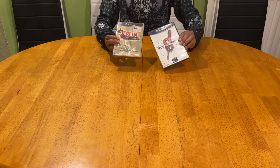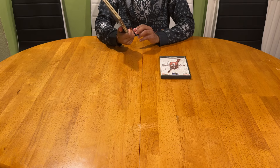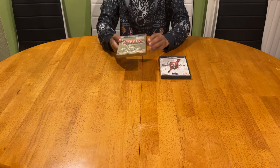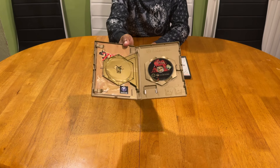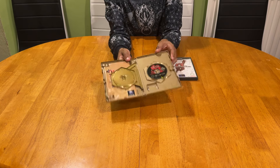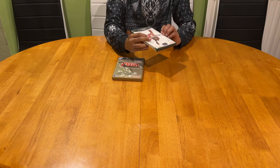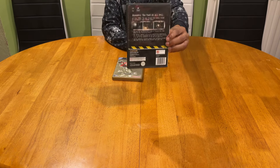I wouldn't necessarily call these a must-have for the system because they did come out on various consoles, but they are nice to have. Especially this one with the gold case - The Legend of Zelda: The Wind Waker - which I also own on the Wii U. It came with a two-game bonus disc including Ocarina of Time and a never-before-released version. And this needs no introduction - Resident Evil Zero - excellent in every single way.